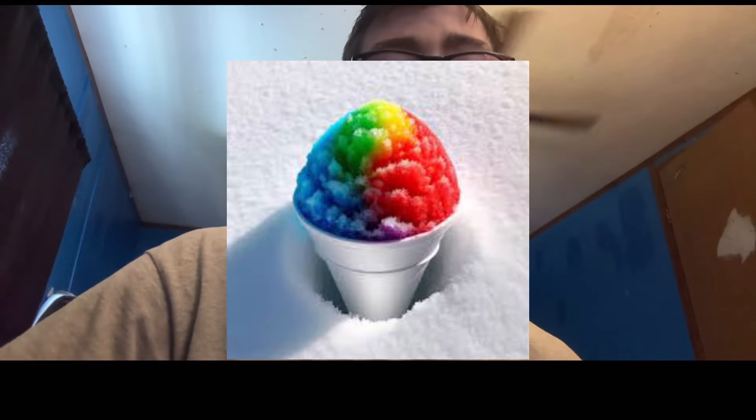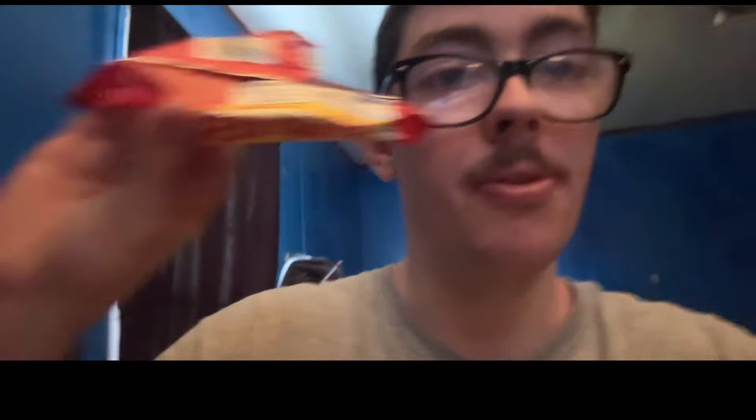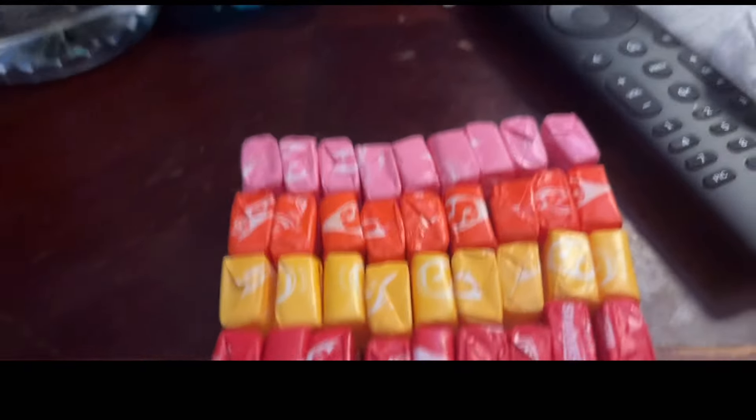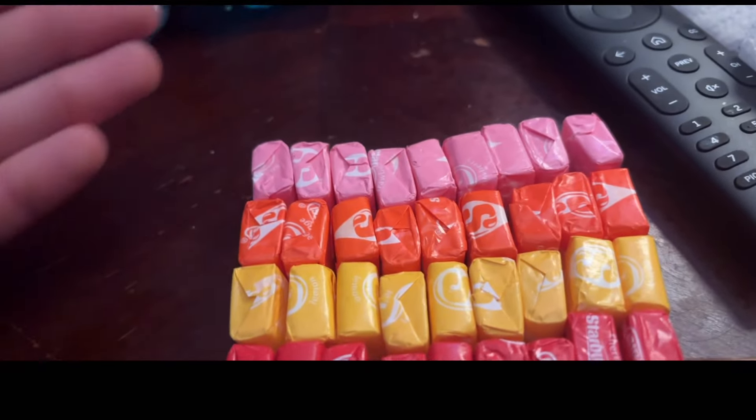Today we're turning Starburst into a syrup, which you can then use on pancakes, snow cones, even ice cream. I grabbed three of these from Speedway — they were one dollar, which really isn't bad. I got three of them and separated the colors, so now all you want to do is grab any flavor you like.